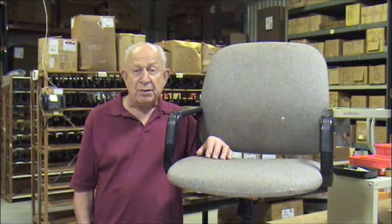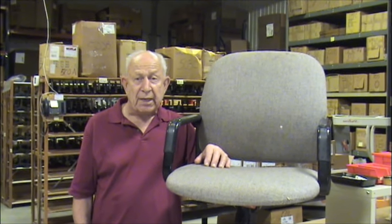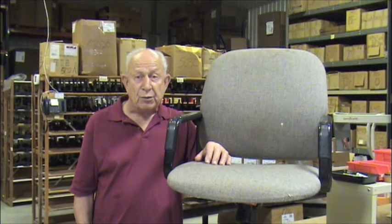Hi, my name is Don. I'm with SwivelChairParts.com. Today I'm going to be talking with you on how to measure for a replacement gas cylinder on an office swivel chair.